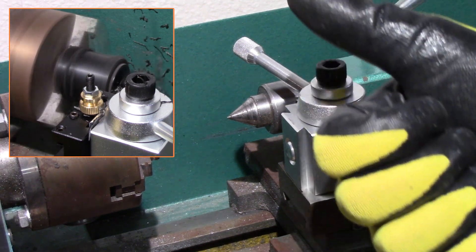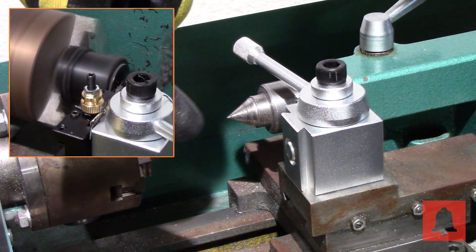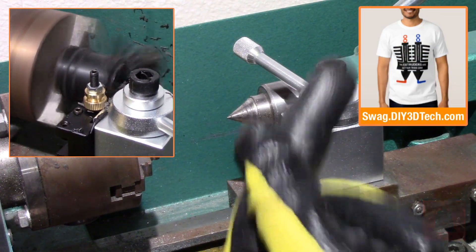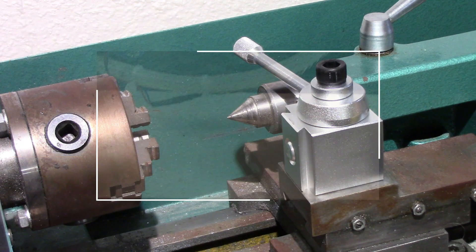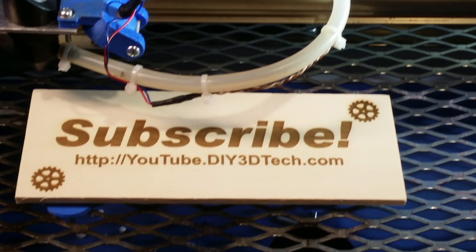Hopefully you found this interesting. If you did, give it a big thumbs up. Don't forget the subscribe button with the bell, and the Swag Shop up in the corner. We'll see you guys in the next video where we cut some more stuff. Cheers! Please click like below and subscribe to the channel to keep up to date on all of our projects.